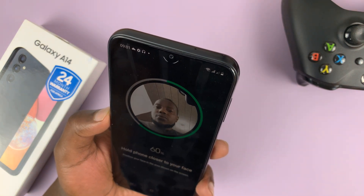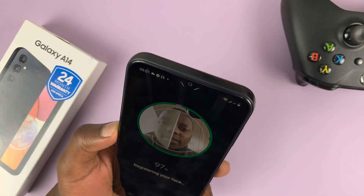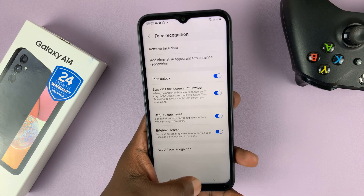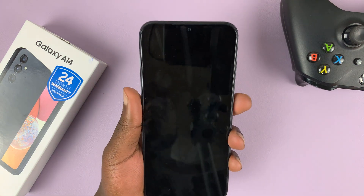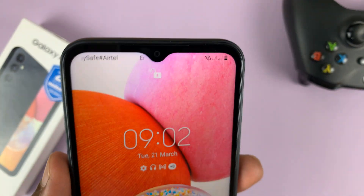You might want to swivel your head around a little bit so it can capture as much information as possible. Once it's done, it will let you know. Now with your phone locked, you can simply look at your front-facing camera and, as you can see, it's going to unlock your phone.